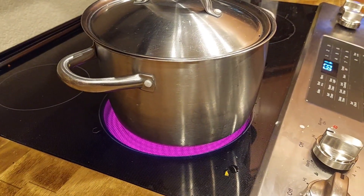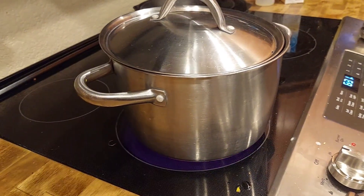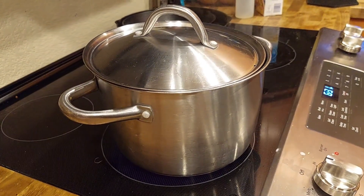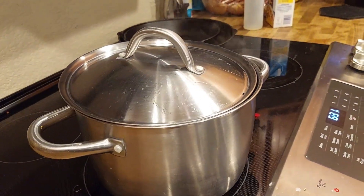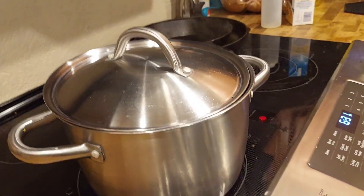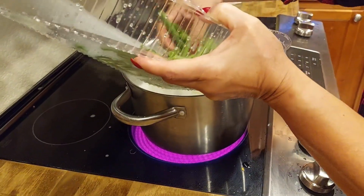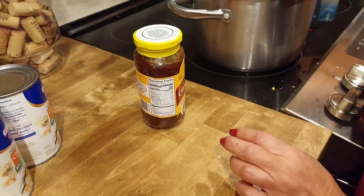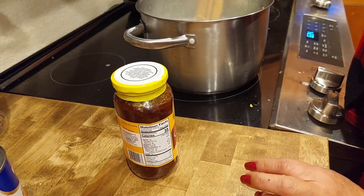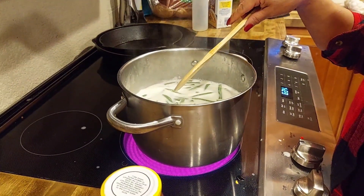Check to make sure the pumpkin is soft or semi-soft, then throw in the beans. How long do you leave the beans in? About 11 to 15 minutes — we'll check it. Mom's putting in the beans now. The pumpkin is somewhat soft at this point.